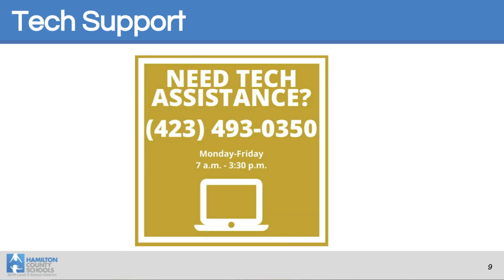Our IT department has tech assistance Monday through Friday from 7 to 3:30 should you need it. Feel free to call us at 423-493-0350. We hope you found something useful out of our video today — thank you for joining us and good luck with your Chromebooks.